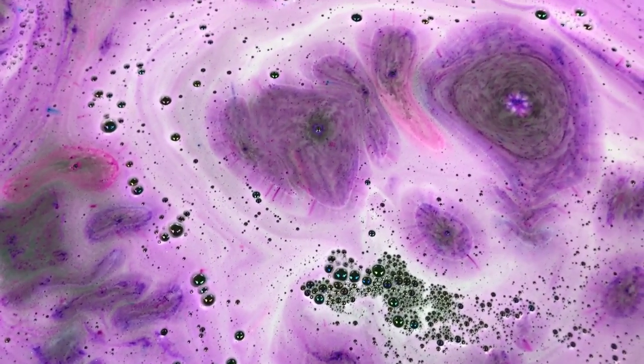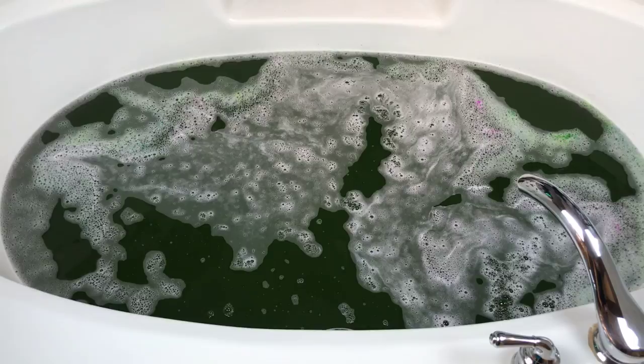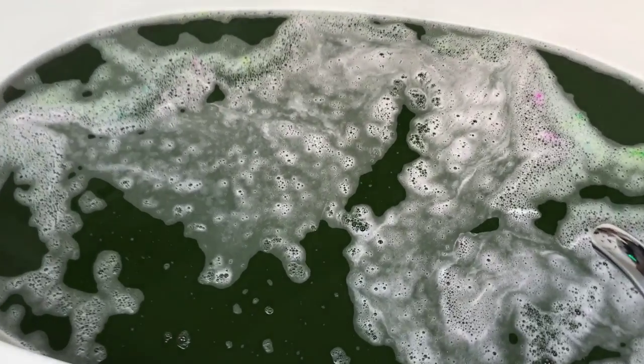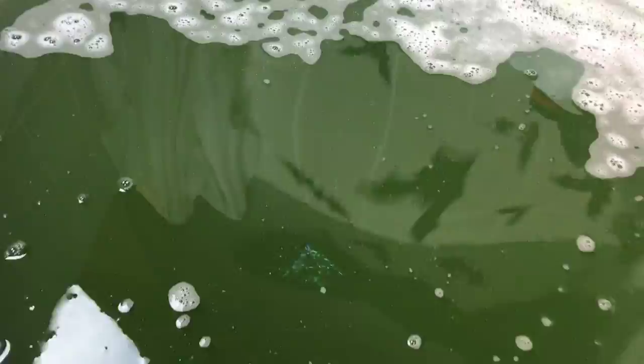I do not want to turn these jets on because this is just way too pretty - I'm going to look at this for a few more minutes. So this is the final water color - I let it die down a little and let the foam die down. Close up it's dark green - we're going to call this a witch's brew green. I think it's awesome the color that this turned out. It's a dark green but it's really awesome - I love it, it's perfect. Let's just turn the jets on and see if it makes some bubbles.